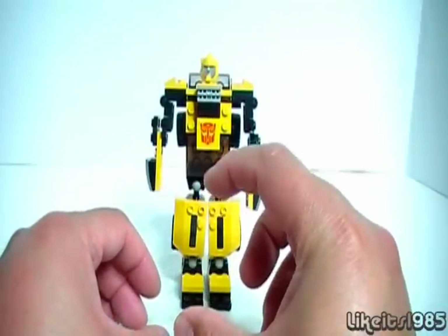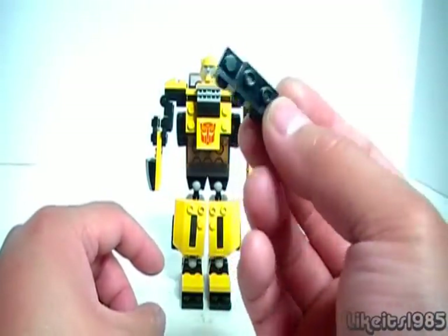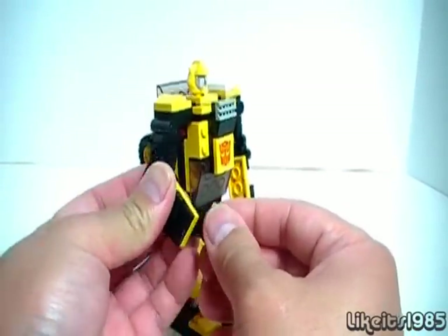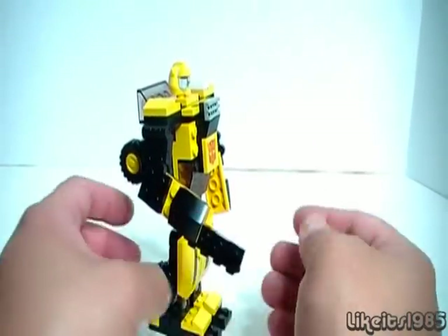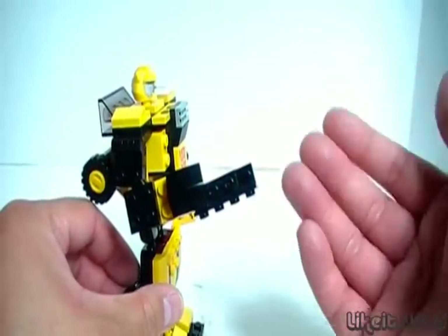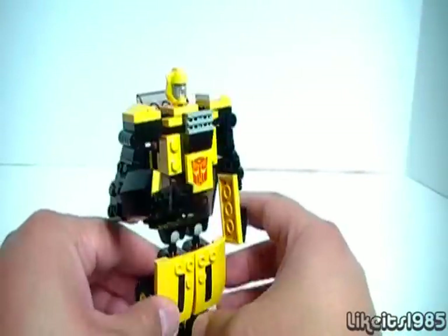Those are the little minifigures that you get with the larger sets. The second thing is, when you're done building the robot mode, you are left with one single part. What I like to do with this part is to put it into the hand as if it was some kind of blaster, because there isn't really an official weapon for this particular Bumblebee. That does two things — it gives him a weapon, but it also gives you the ability to store the extra part on the figure, so you use all the parts that way. That's really nice.